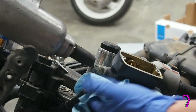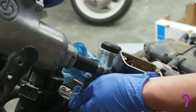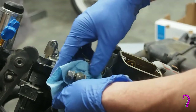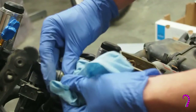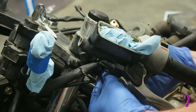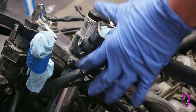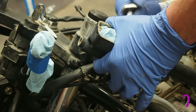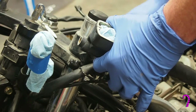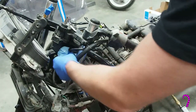We'll remove the upper banjo bolt, just working over a rag to make sure we don't wreck the paint. Before removing the master cylinder from the bike, we'll need to disconnect the electrical connectors for the clutch lever sensing switch. Once that's done, we can loosen the two 8mm bolts holding the master cylinder onto the handlebars and remove the assembly. We'll take it to the bench to be cleaned and rebuilt, but first I'll install the new braided stainless line — this way the routing is still fresh in our minds and we can make sure the part is correct.